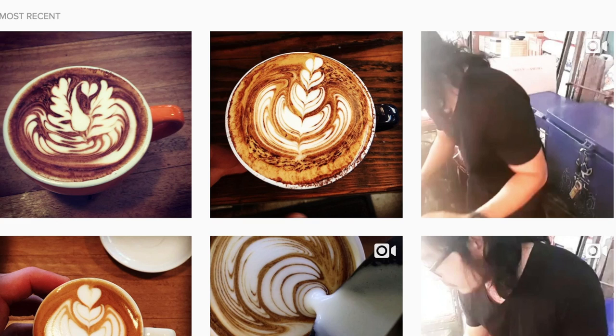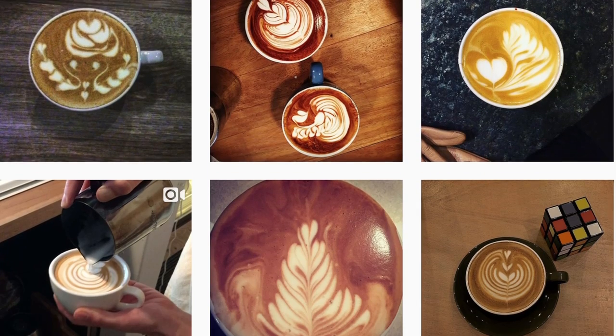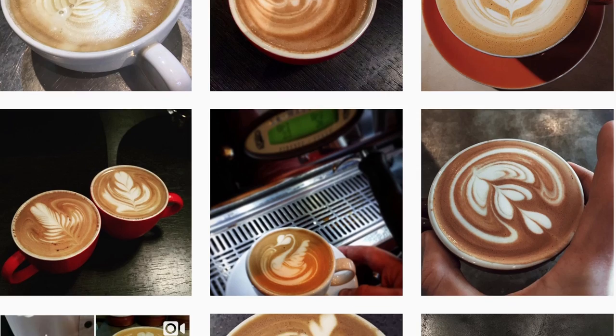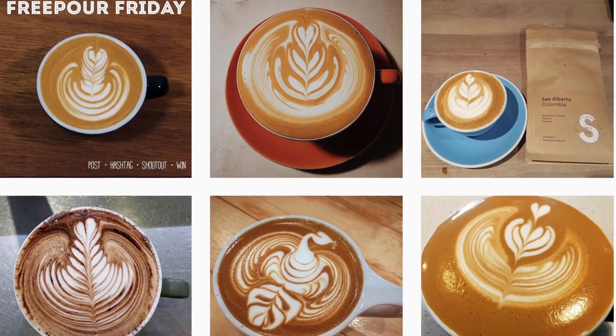I'd like to post a little video here of all of the Freeball Friday entrants from last week. I always just do a shout out of the finalists, but there's so many people posting on there from a range of skill levels, so thank you guys for posting and make sure you play along again.